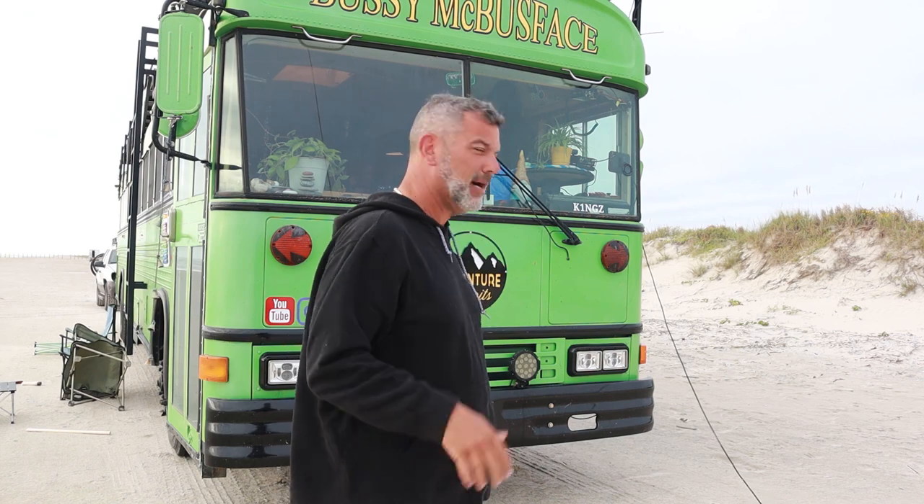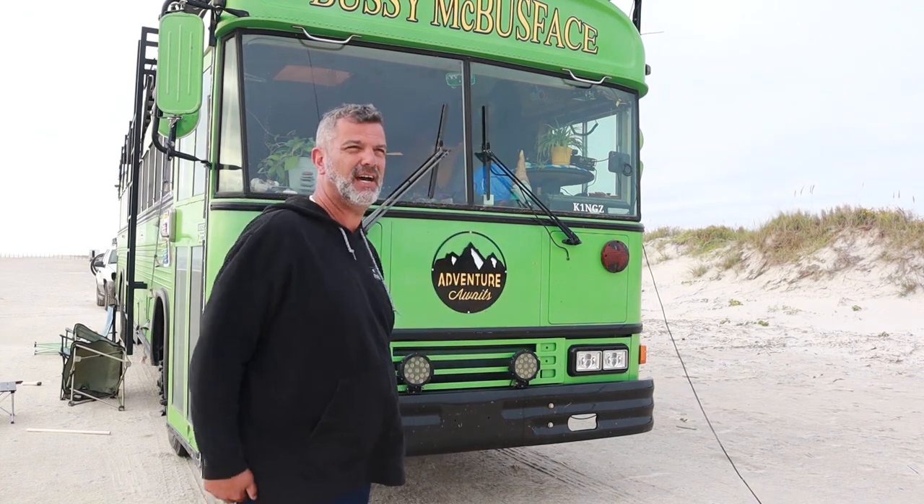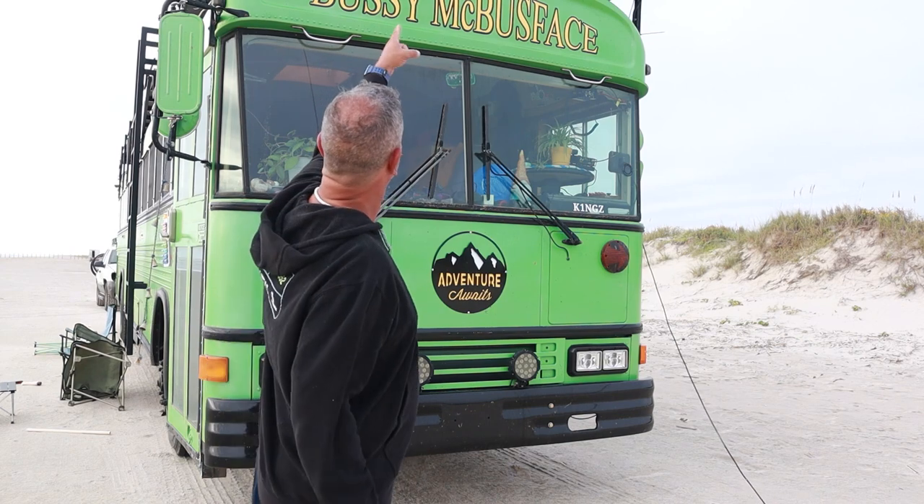Morning guys. It's about 8:30 this morning here. We're on the beach at Padre Island — it's beautiful out here. Last night I showed you guys the lights and how poorly they're performing. That one's burned out. You can really see the yellow in them this morning, especially the ones on the roof.